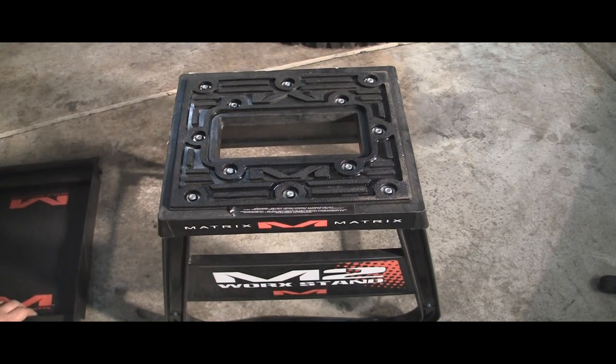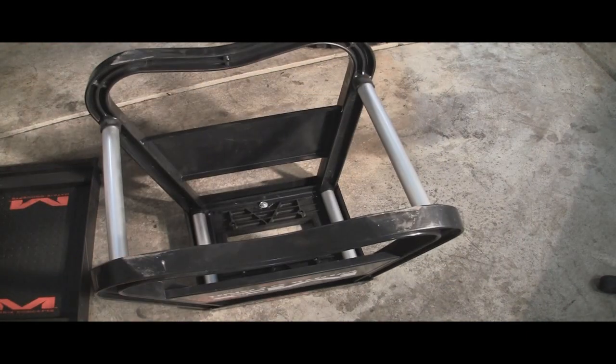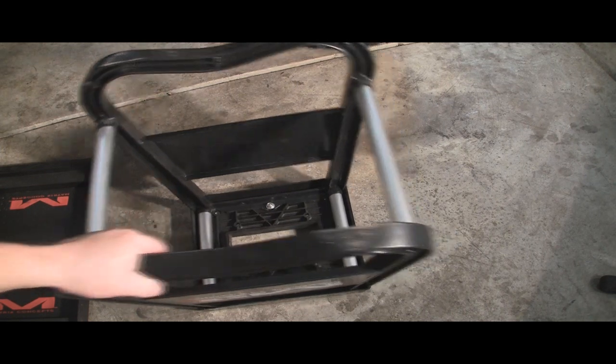Some things that work in conjunction with their other products: when you transport this stand, you can actually transport it upside down, and their utility can fits right in there, making a holder and a safe place for the utility can to go, which is really nice.